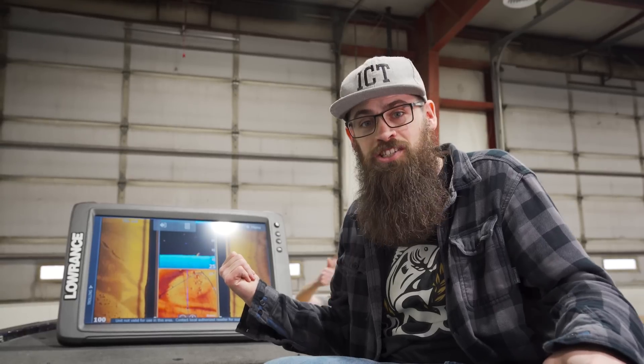Sitting right at the front of the bow, you don't need access to your foot pedal anymore because this is actually going to interface with the Ultrex. So why wouldn't you? Check it out at the Lowrance booth this year. See you guys at the Classic.